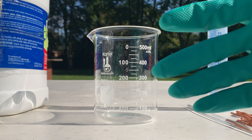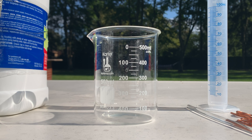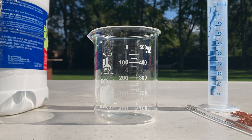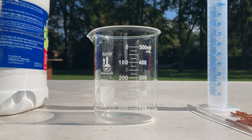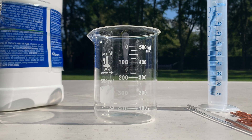I've got my beaker out and these new acid-proof gloves, which will help when working with the muriatic acid. I went to the store and picked up some muriatic acid, so we're good on that. I'm going to start by adding 100 milliliters of muriatic acid to my graduated cylinder.